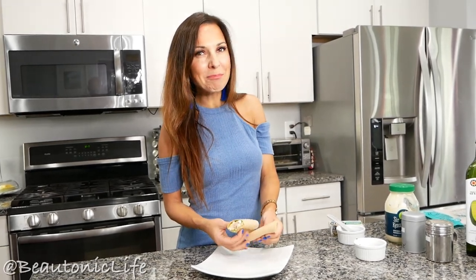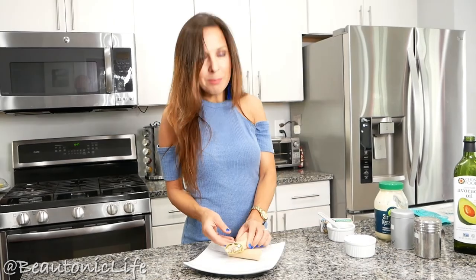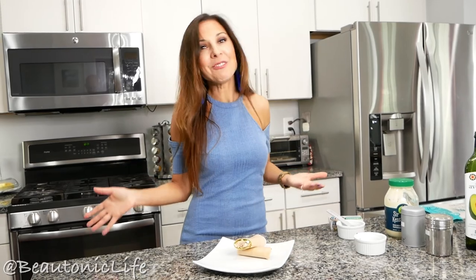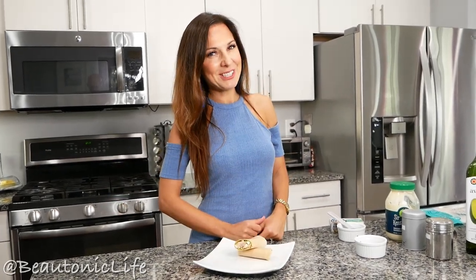So this is pretty much it for this video — our lunch is ready! Please let me know how you would like to serve your fish salad; I would love to know and maybe try your way. Please comment below the video if you have any questions, and if you like my channel, please give a thumbs up and subscribe. Thank you so much for watching, and see you in the next one — bye!